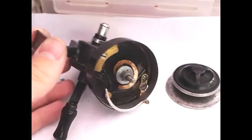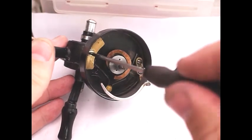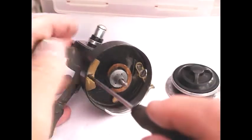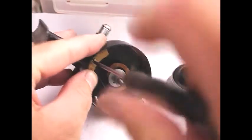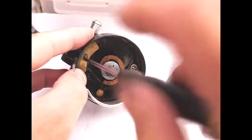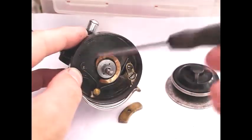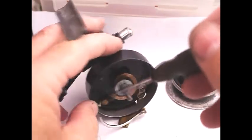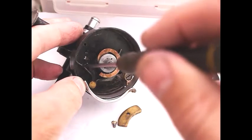The first thing I'm going to do to disassemble this reel is take off the counterweight. The counterweight, as you can just see below the screwdriver, is also retaining the spring for the bale arm. So that just flicks off, and I'll keep those aside. You can now see the spring for the bale arm is now loose.